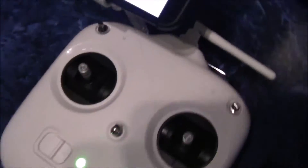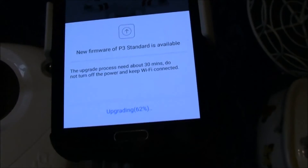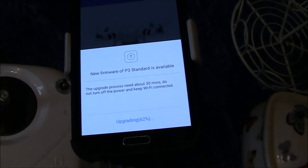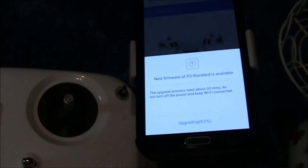Okay, we're up to 62%. When it asks you for the upgrade, like I said, you have to take your Wi-Fi out, go into your home Wi-Fi, then come back and upgrade the Phantom.